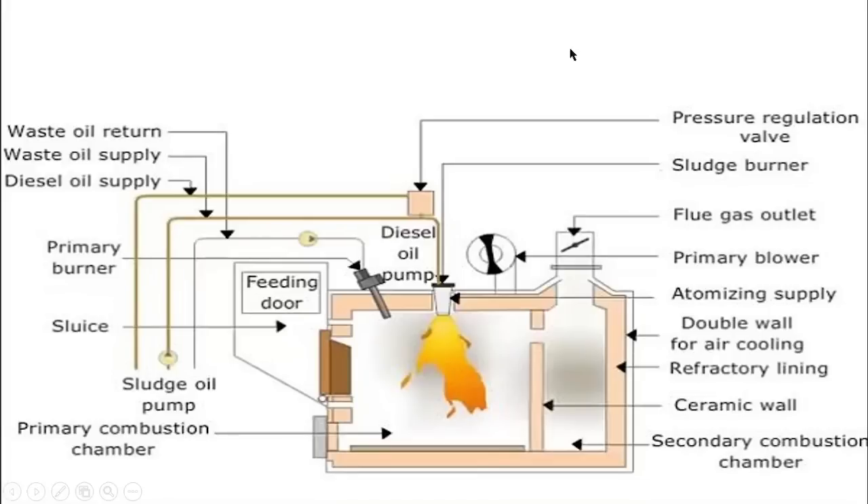Now let's see some important components of the incinerator. This is the primary chamber, this is the secondary chamber, and this is the double ceramic wall which partitions the primary and secondary chambers. This is the exhaust gas outlet, this is the primary fan, this is the waste oil burner, this is the primary burner, and this is the feeding door from which you feed solid sludge such as oily rags. This door is where you take out the ash generated after burning.